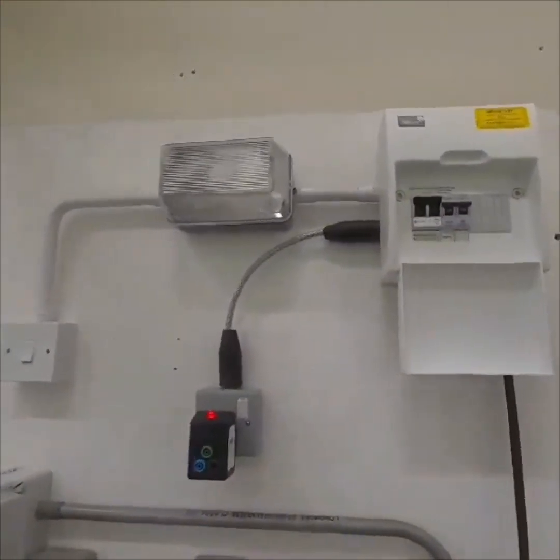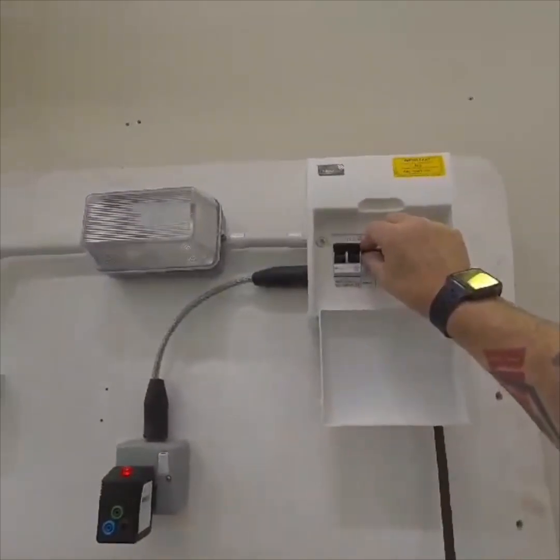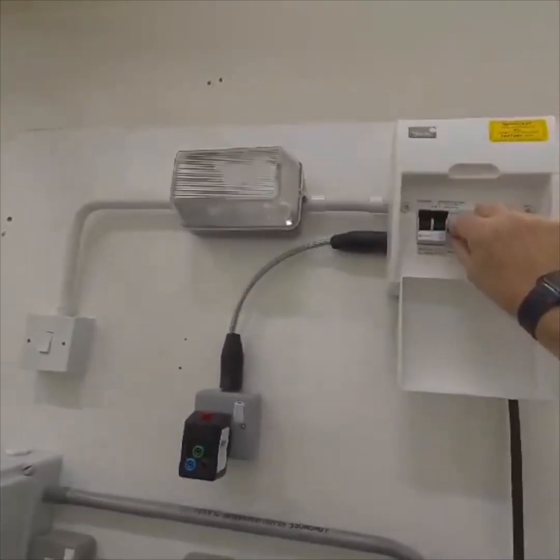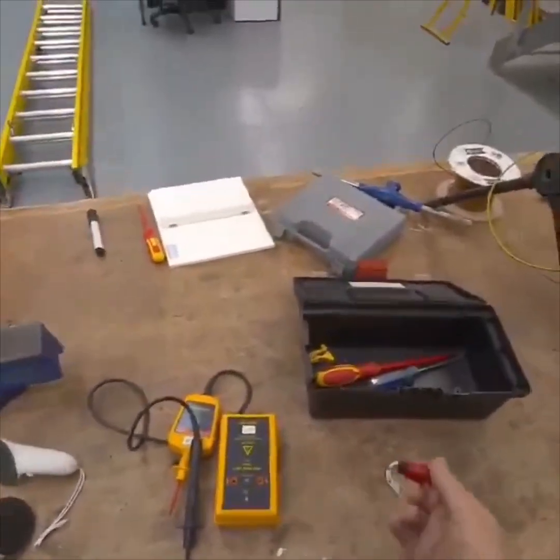At this point you need to get permission, so I ask permission. I'm going to turn this circuit off — de-energize it — then get my lock and my label.